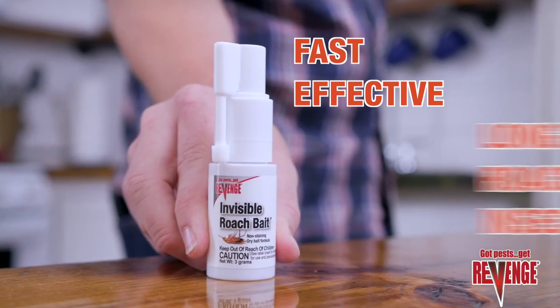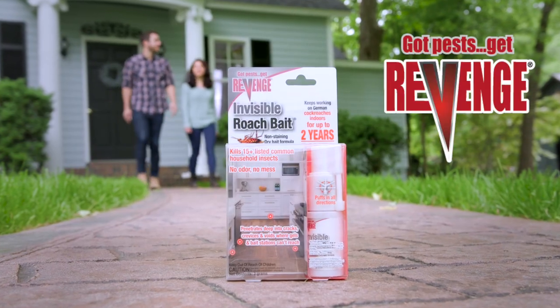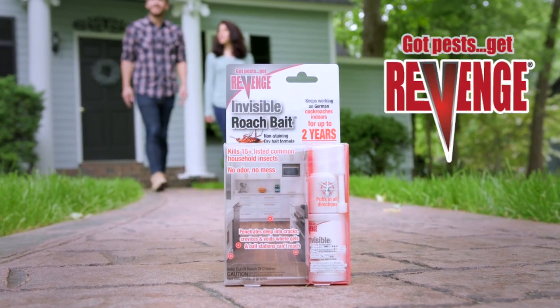It really couldn't be any easier. For fast, effective, long-lasting roach and insect control, choose state-of-the-art Revenge Invisible Roach Bait — the one solution that works. Got pests? Get Revenge.